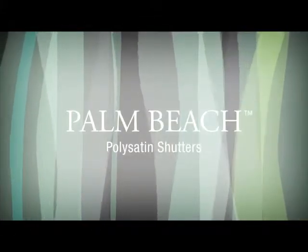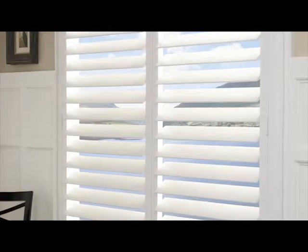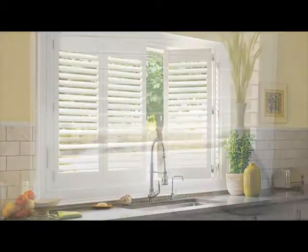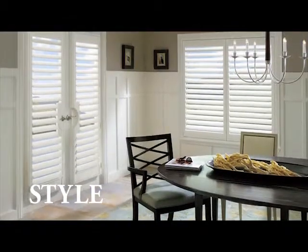Palm Beach Poly Satin Shutters, with our Advanced DuraLux finish, combine the beautiful look of a finely painted shutter and unmatched durability like no other shutter. They're offered in four luxurious shades of white and a variety of configurations, louver sizes, frame styles, and operating systems to achieve the beautiful look you desire at a price you can afford.